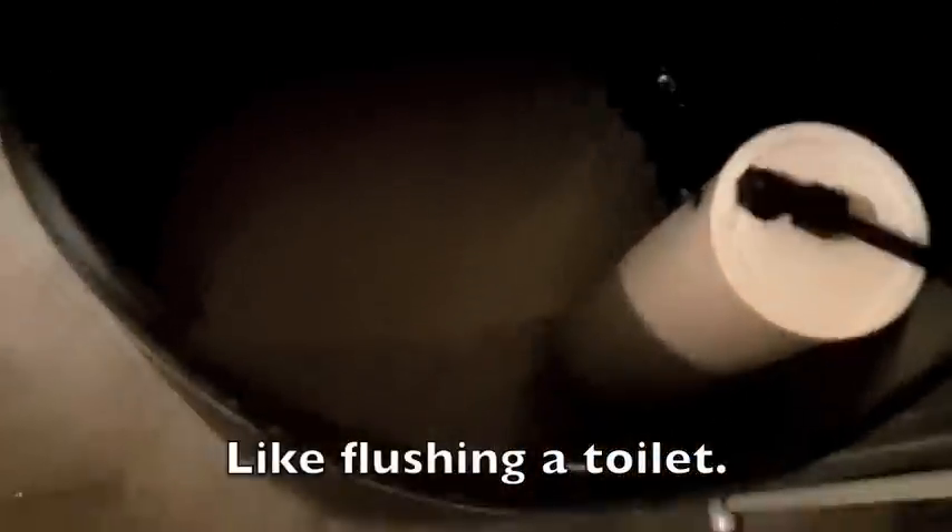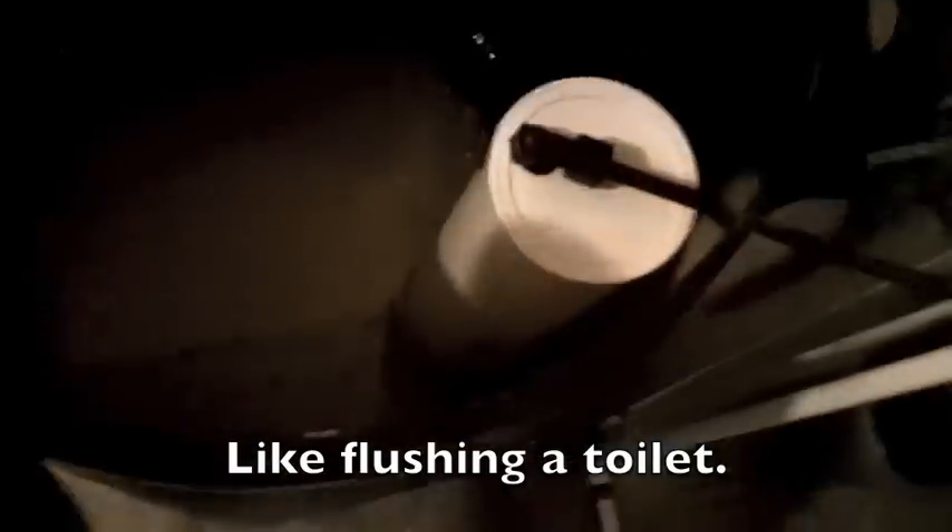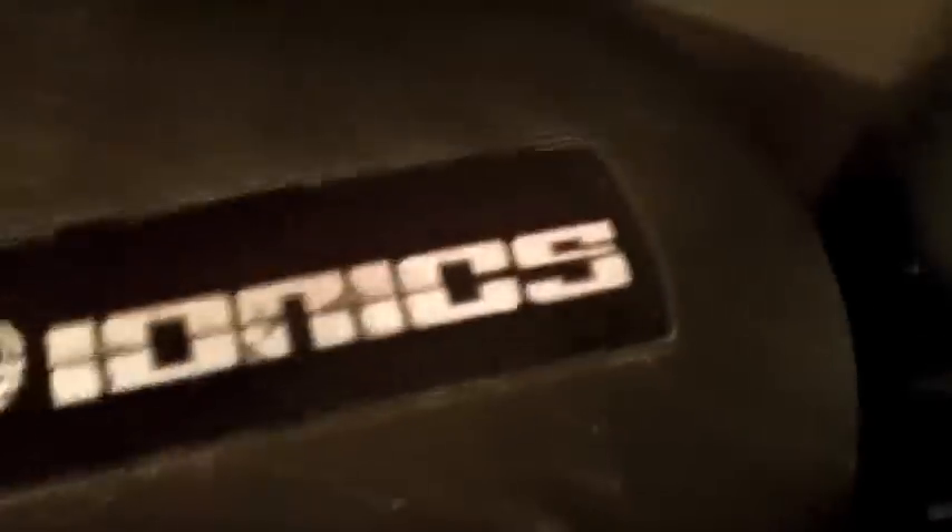I need some more salt in there. What happens during the regeneration cycle is first you'll hear it pull water out of the brine tank to push through all the resin filters. Then at the end of the cycle it fills it back up — it pumps more water back into the brine tank. It's kind of a cool thing — this is an IONX IQ.